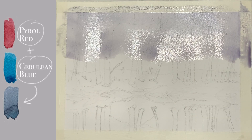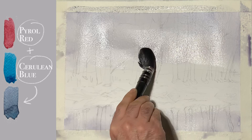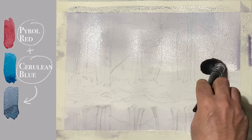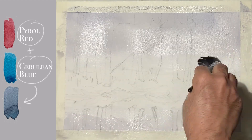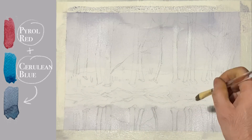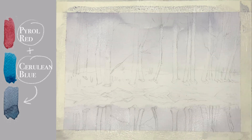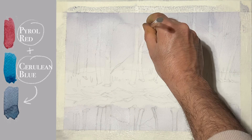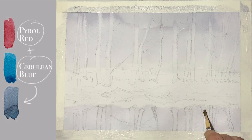The first wash we do is of the sky and the reflection of the sky in the water, by mixing alizarin red and cerulean blue. We lift off pigment from the trees because we are going to put a different color combination for the trees later on.